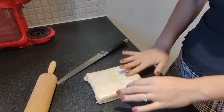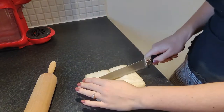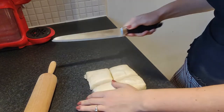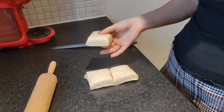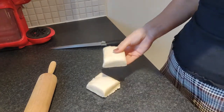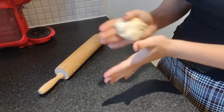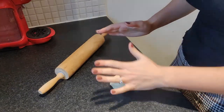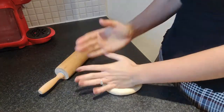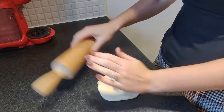Okay, it says cut into four pieces so that's exactly what I'm going to do. Cut it into four pieces and roll each one out into as best of a circle as I possibly can. I'm going to roll it into a circle first since it was in a square before.